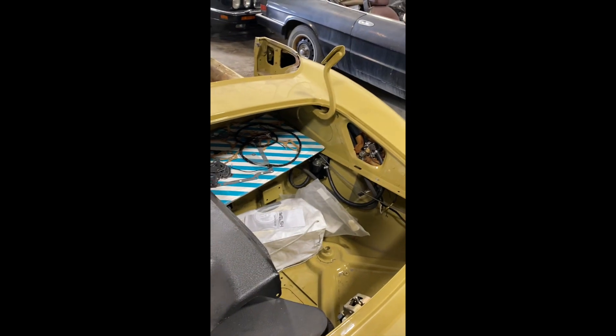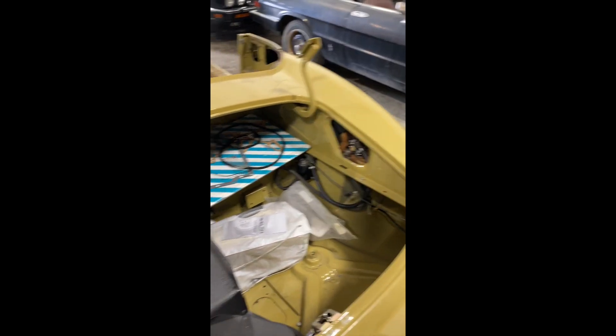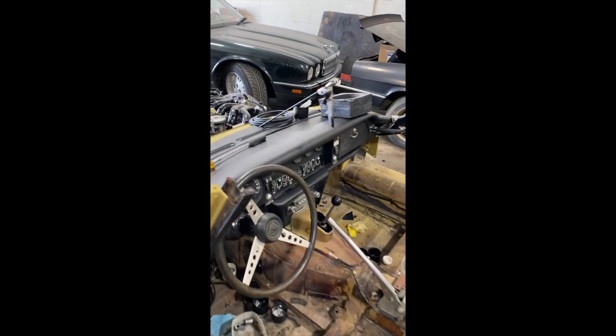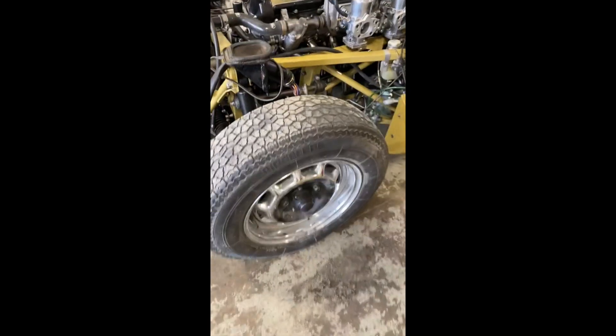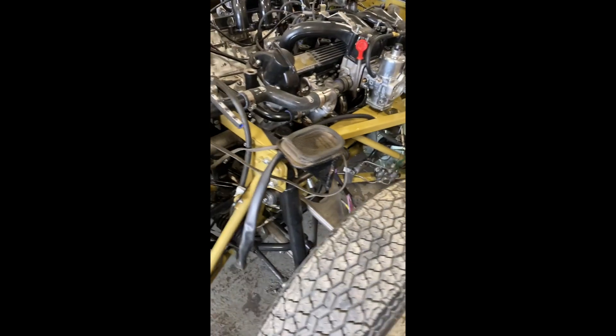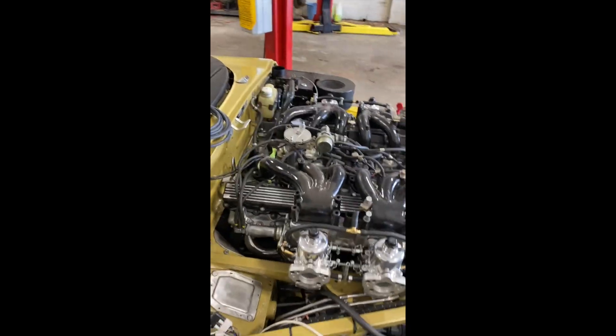We had the fuel tank rebuilt and flushed out, with all new fittings. This car is turning out to be basically a ground-up restoration. We also have wire wheels, which will probably be the last thing to come on. All of the fasteners and the subframe are new, and there are no corners cut on this car. It would be lovely and in a great period color.